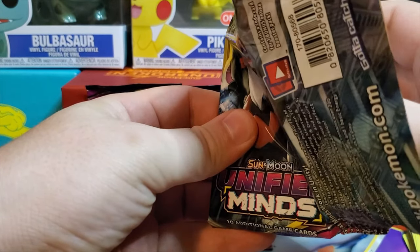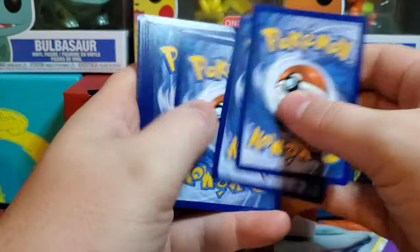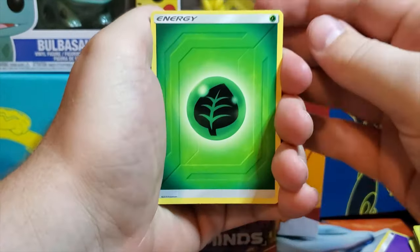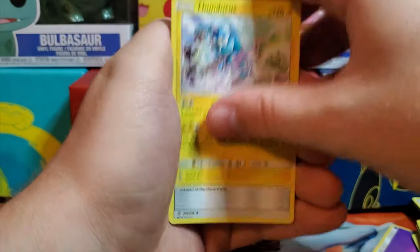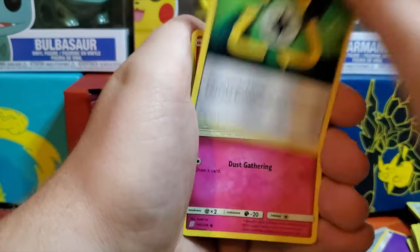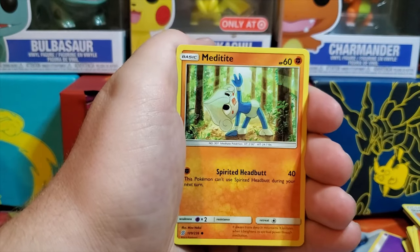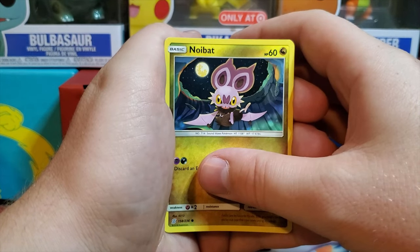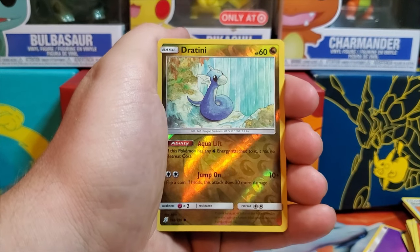Opening the first of the three bonus packs now. Here's the code card for you guys — good luck on that. This'll be a really quick video, just three packs as an add-on before the Dollar Tree opening. We've got an Eelektross and a Thundurus — really cool cards. Going a little slower since this is a new set and you might not have seen what's in it yet. Also pulling a Cottonee, Snorunt, Tynamo, and Meditite.